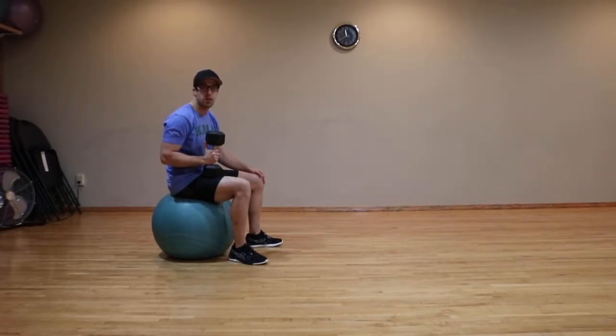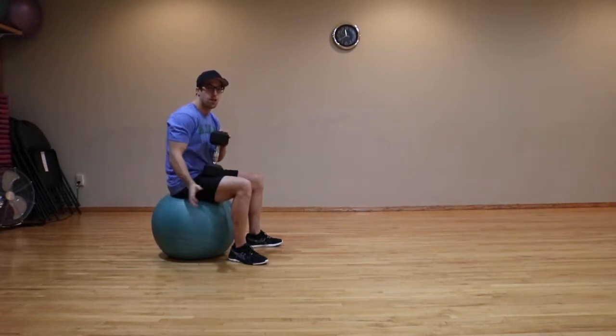Stability ball dumbbell glute bridge. This exercise works the glutes and the hamstrings.